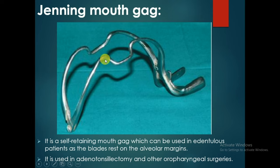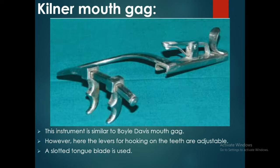The Zenning mouth gag is a self-retaining mouth gag which can be used in edentulous patients as the blades rest on the alveolar margins. It is used in adenotonsillectomy and other oropharyngeal surgeries. The Kindler mouth gag is similar to the Bowles Davis mouth gag, however here the levers for hooking on the teeth are adjustable, and a slotted tongue blade is used.